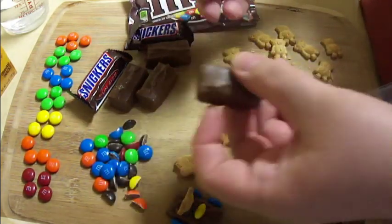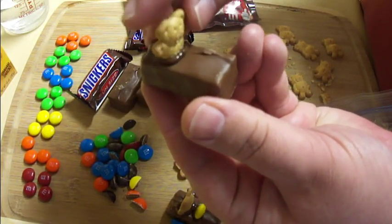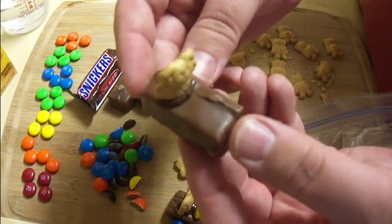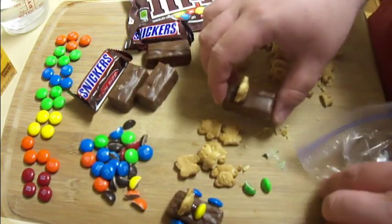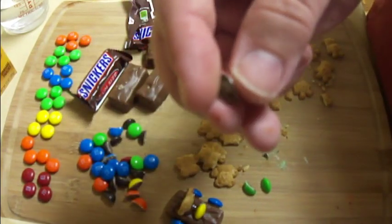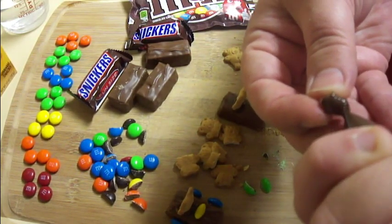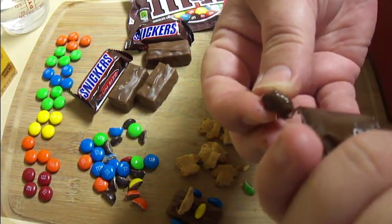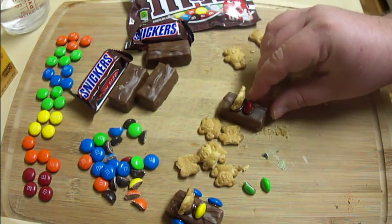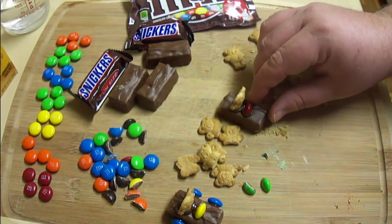Take your Snickers bar and stick the Teddy Graham on so he's facing the front, about two-thirds of the way back. Then take a half of an M&M, and on the cut half, layer up the chocolate kind of thick. Stick that down right in front of the little guy so he has a steering wheel to hold on to.